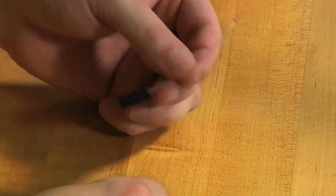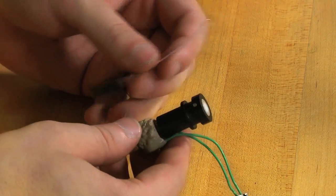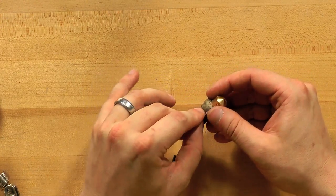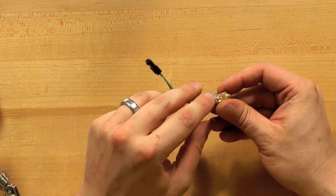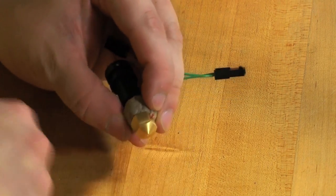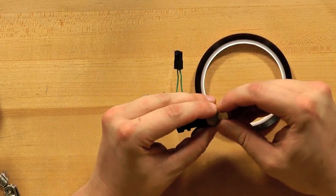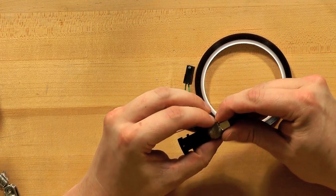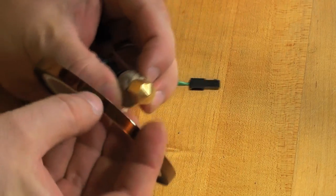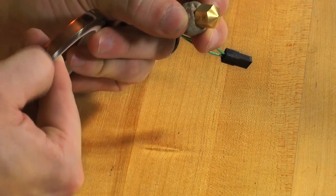So now I have my thermistor and my hot end. It's time to attach the thermistor to the nozzle because this is what keeps track of the temperature, so it needs to be right up against the nozzle. And that's what the Kapton tape is for — get that right on there tight. Good luck finding the edge of the Kapton tape — there it is.